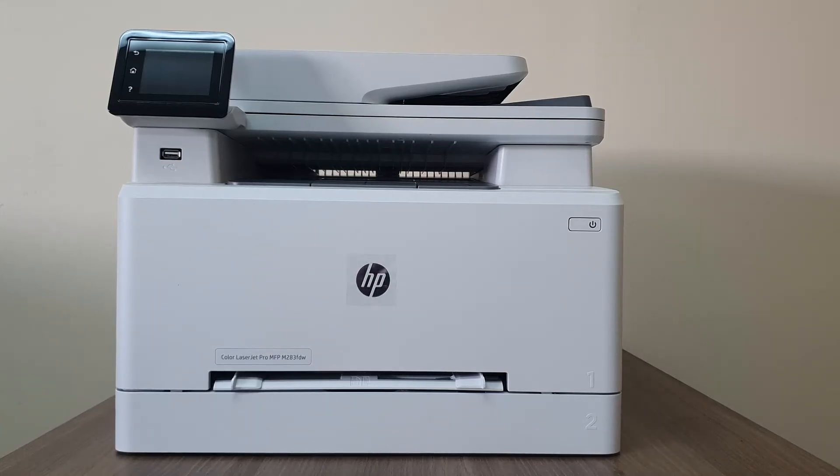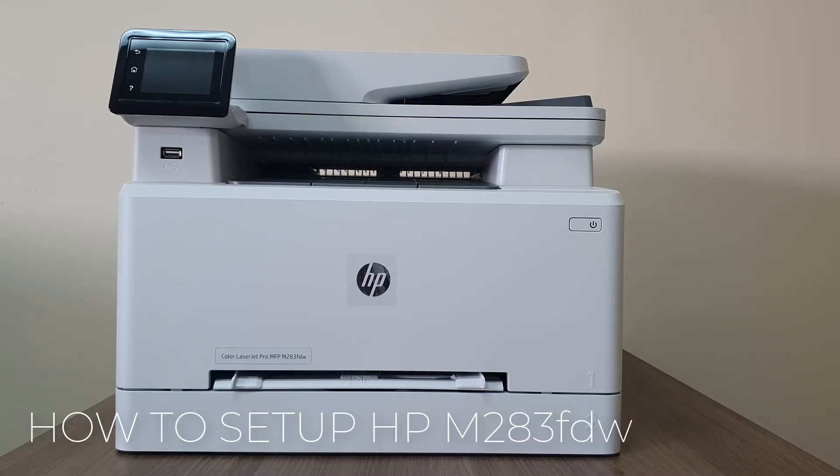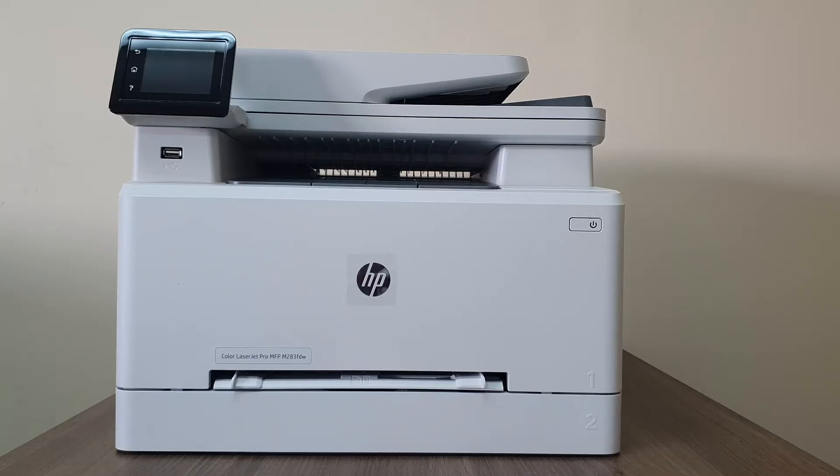Hello and welcome back to my another tutorial. In this tutorial I'm going to share with you how to set up the HP Color LaserJet Pro MFP M283 FDW with your computer. So let's take a look at how to do that.